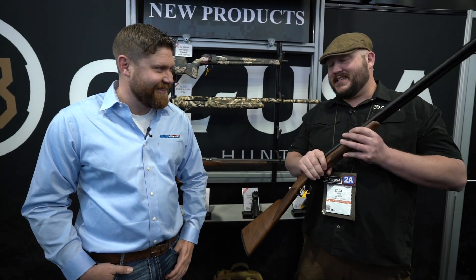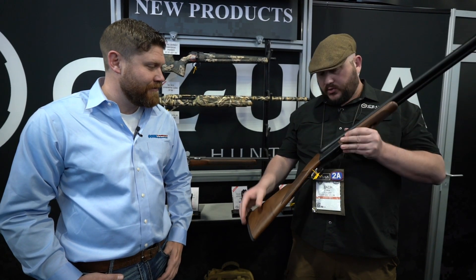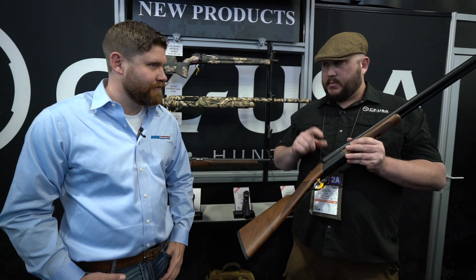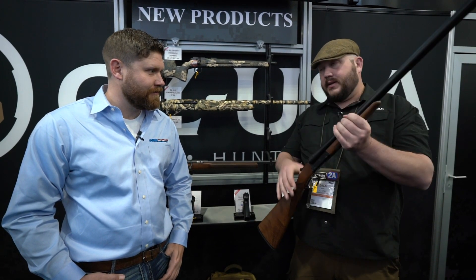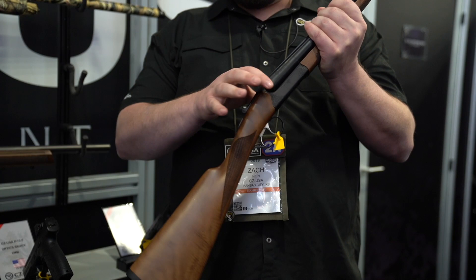I was never really much of a side-by-side guy until recently, and I've gotten the bug. This is the Bob White G2. We had the Bob White for a lot of years — it's basically the name for our double trigger, English style grip gun. We brought the Bob White G2 out this year. It's essentially the same gun but with a much more updated action — got rid of the leaf springs, went to coil springs, and gave it a nice refresh.